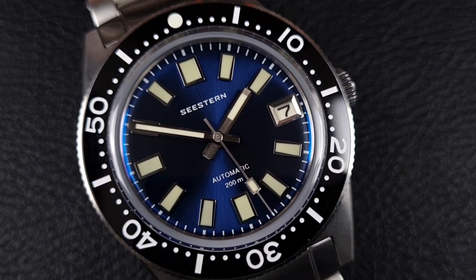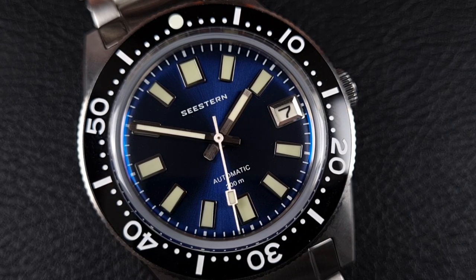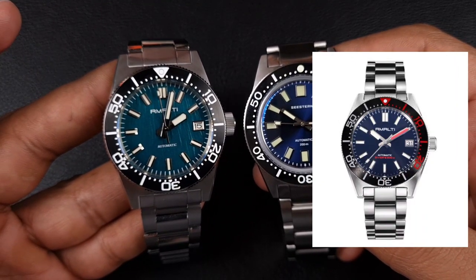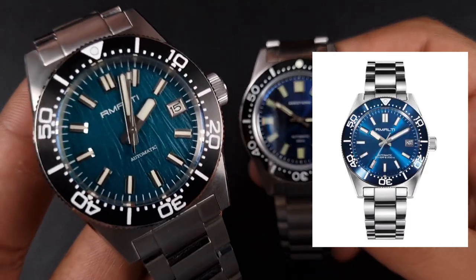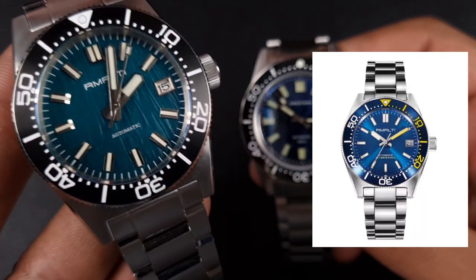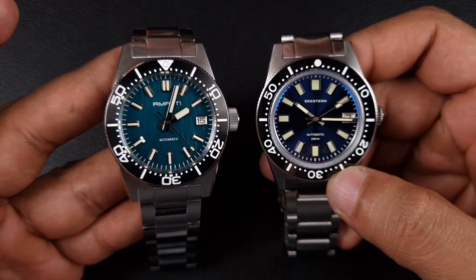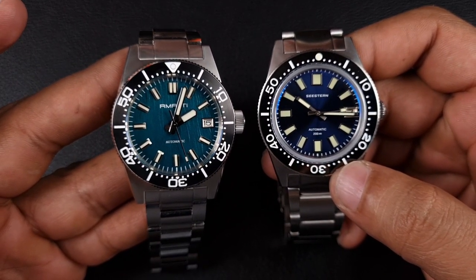Depending on the type of dial you go for on the Remolty you can get all sorts of different finishing. C Stern gives you a sunburst finish with maybe five or six different colors: a really nice fumé, red, blue, gray, black, maybe a silver. Remolty actually tops C Stern here - they give you loads more variants, more bezel insert options, more dial options, some deeply textured dials, and even meteorite options. In terms of actual build quality though, I'd say they're pretty evenly matched.